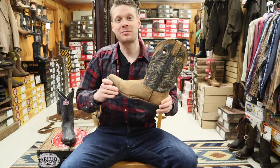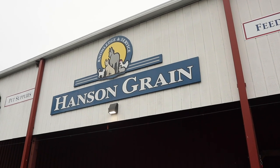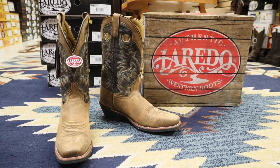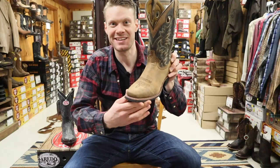Hey everybody, this is Jeremiah Craig and I am coming at you from Hanson Grain here in Hanson, Massachusetts. Today we are checking out the Laredo Stillwater Narrow Square Toe Cowboy Boot. Let's get into it.